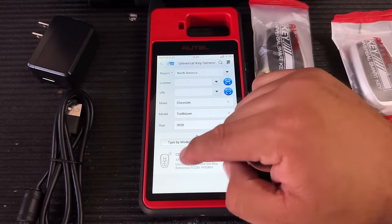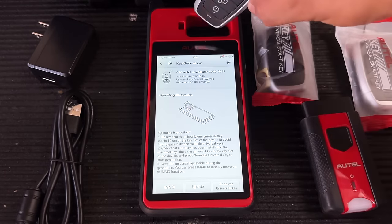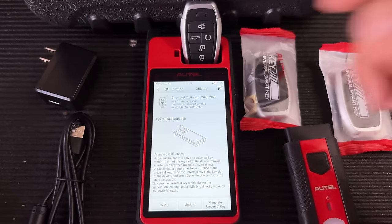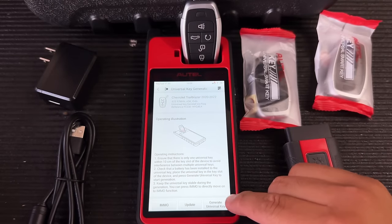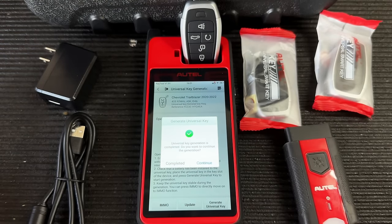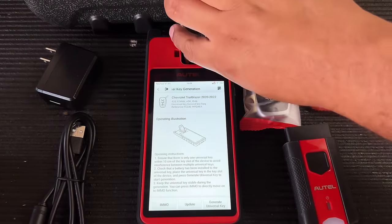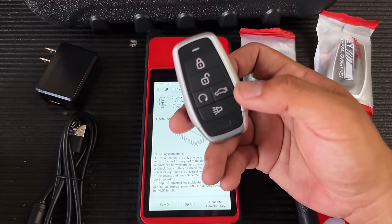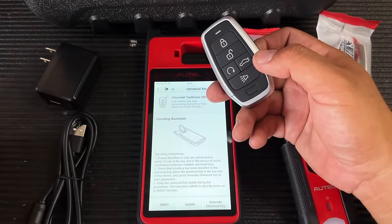Autel does have a universal key that looks similar to that one. Even if you don't have that exact key you can use a generic universal key. Let's go ahead and generate it — select it, put the universal key in the slot, and hit Generate Universal Key. It's acquiring the universal key information and now generating. Key generation complete — that took about a minute. Our universal i-key has been generated with FCC ID HYQ4EA and is ready to be programmed to the vehicle.